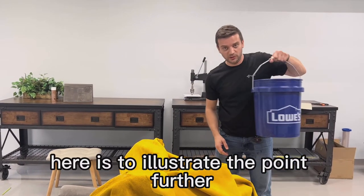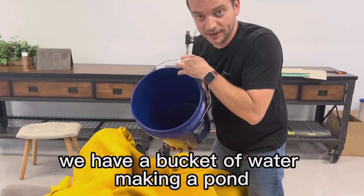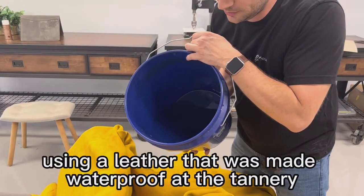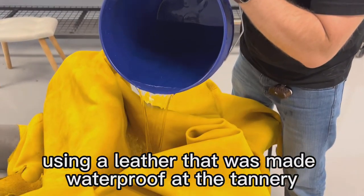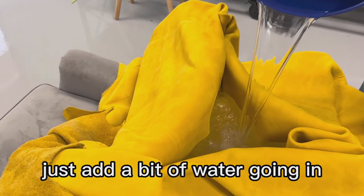Here's to illustrate the point further. We have a bucket of water, making a pond using a leather that was made waterproof in the tanneries. There's quite a bit of water going in — hopefully we're holding it.